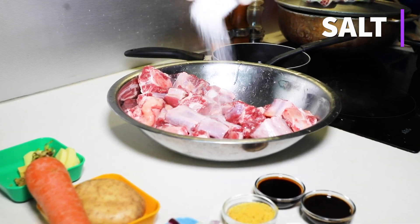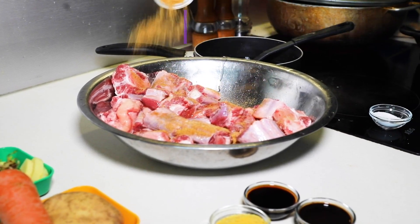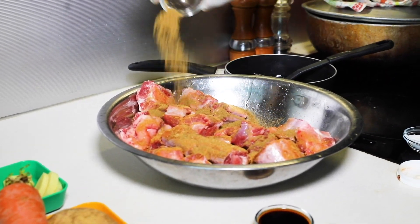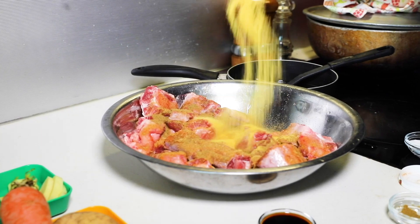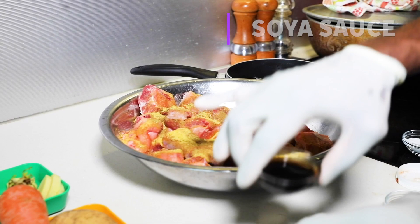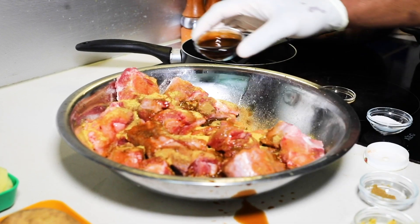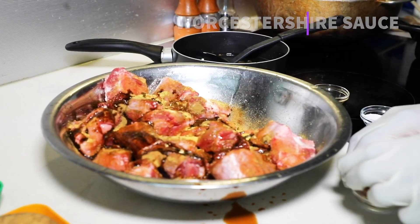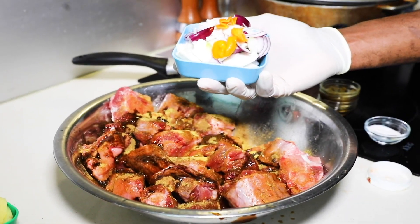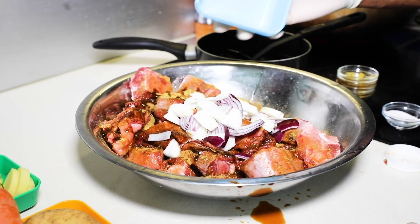A little bit of salt, oxtail seasoning, soya sauce. So add half an onion — it's 1.5 kilos with half a red onion, half a Spanish onion.